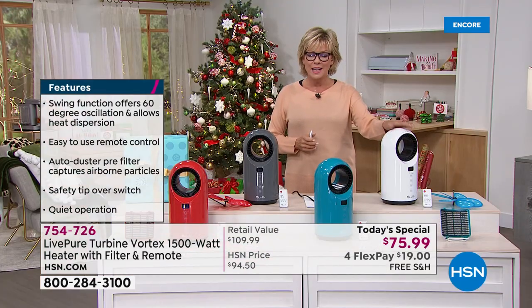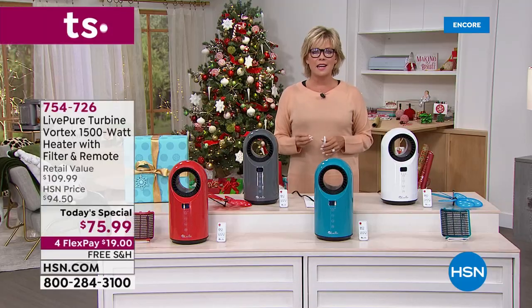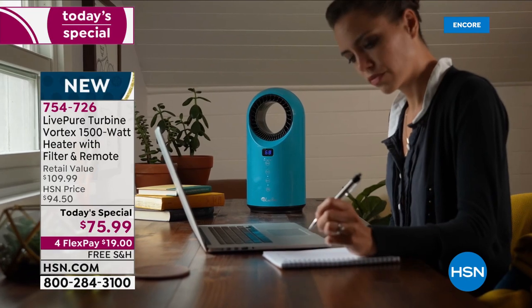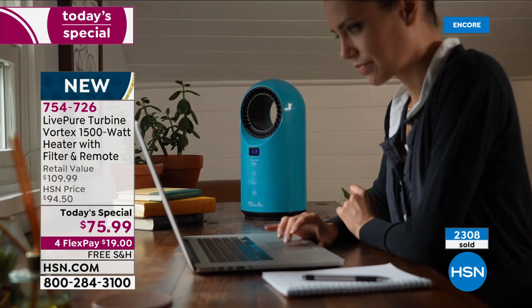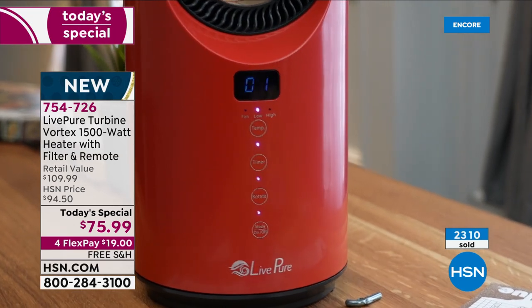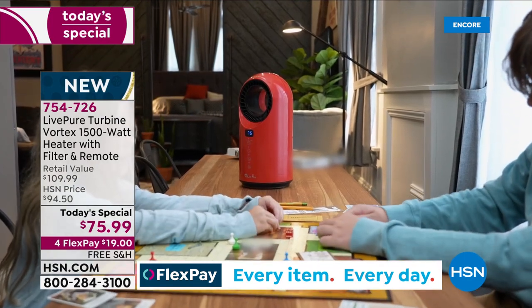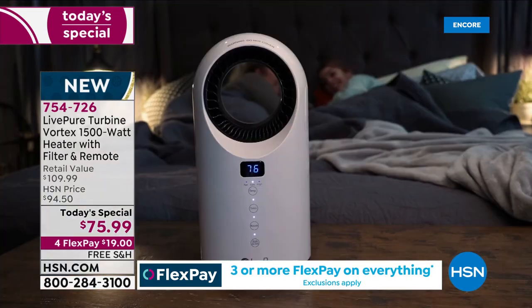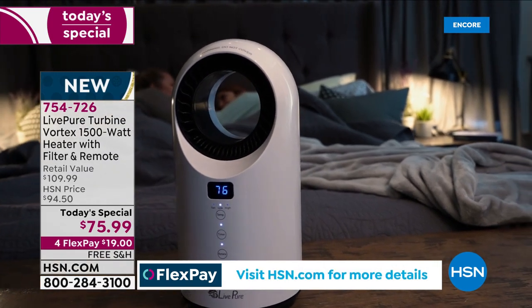We also have it in white. When it comes to Live Pure, this is a beautiful company that does incredible work building quality products. This fan heater comes with a full year warranty, and look at how it can become that personal heater right at your desk. Well over 2,000 are already gone and we're just starting the day. At $75.99, compared to the retail price of $110 anywhere but here at HSN, that's $34 back at you. Free shipping today, and on four flex it's $19, or with an HSN card, add a fifth flex and make it only $15.